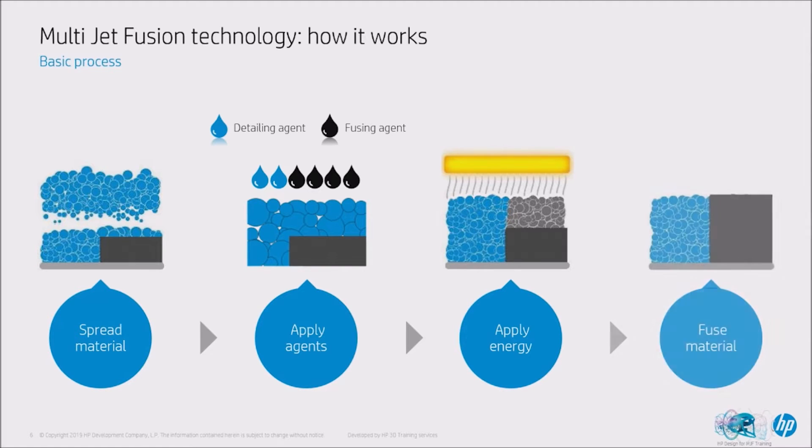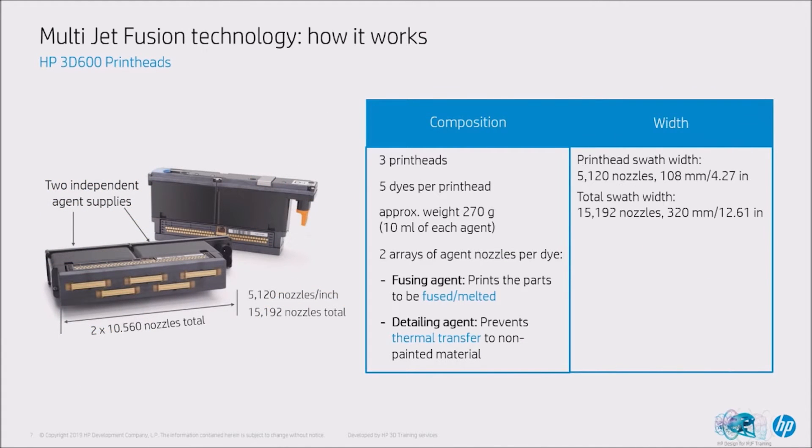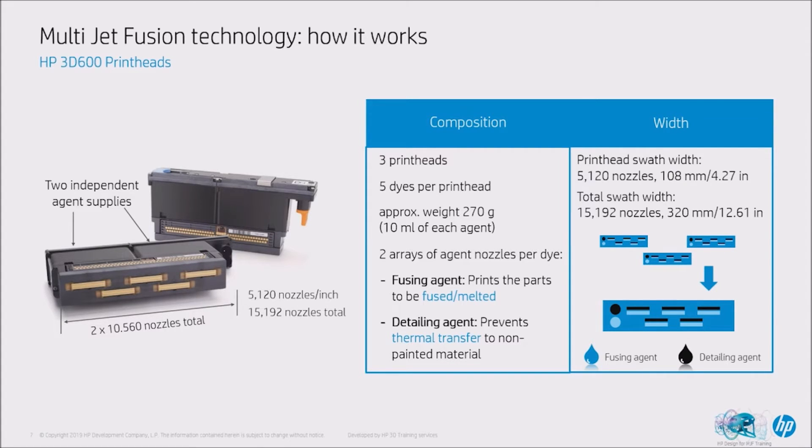That process is repeated layer by layer until you get your part built up. In our 5200 series and 4200 series we have three printheads in the print carriage, which apply the detailing agent and the fusing agent through thousands of tiny nozzles. The printhead is an amazing piece of engineering — it was developed by Ross Allen, who was actually a rocket propulsion engineer. So when somebody says printing isn't rocket science, it actually is.